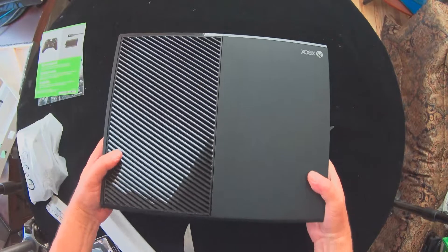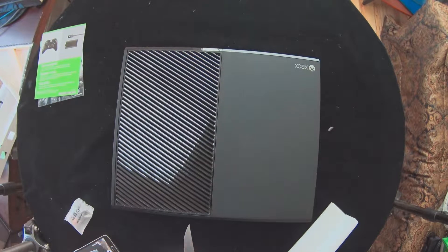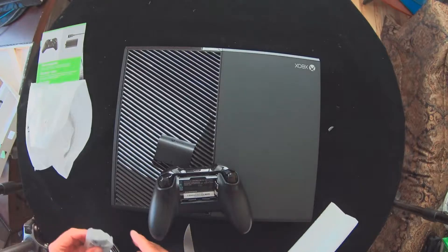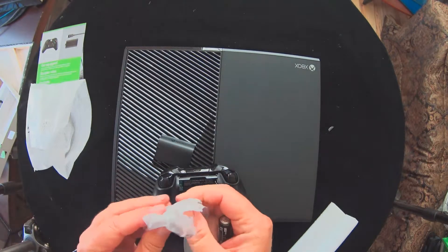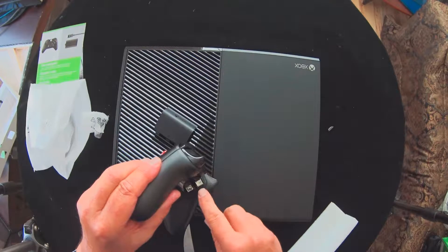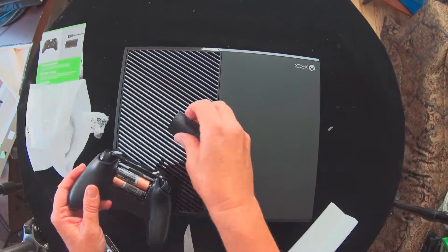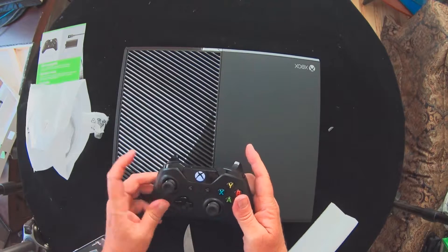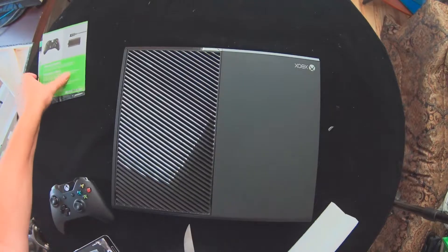So there you have it. Let me go ahead and try getting this set up. Let me just do this real quick — go ahead and pop the battery cover off the controller. Get the positive and negative in, pop that back on. There it is — you can see it's working. I don't have an Xbox to hook it up to yet, but we'll change that in a second.